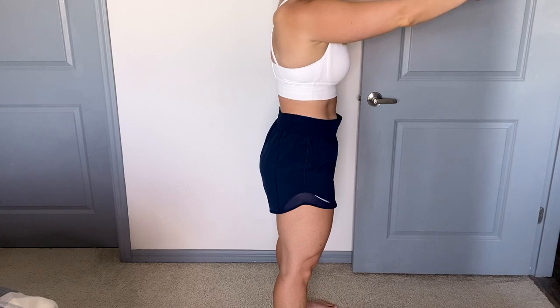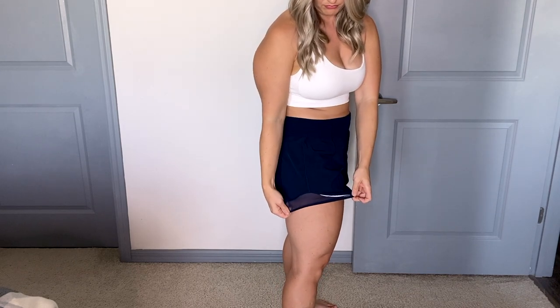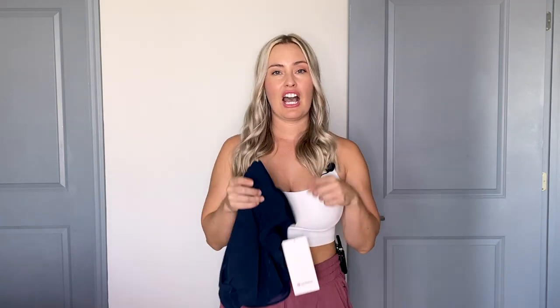One thing to note: you can see in the side view that they run a little bit big on me around my waist. If I use the draw cord it will be just fine, but they did run a little bit bigger in the waist. When I compare the shorts, the Hottie Hot high rise I like more than the low rise — the low rise was a little bit uncomfortable for me since I'm just not used to wearing those anymore.